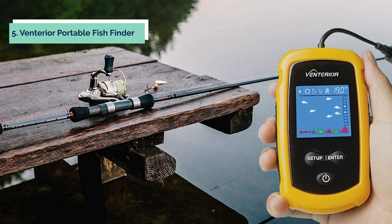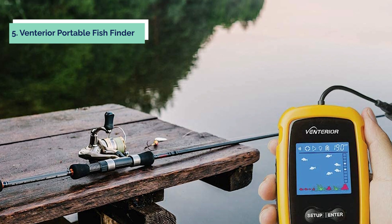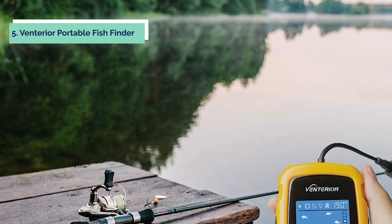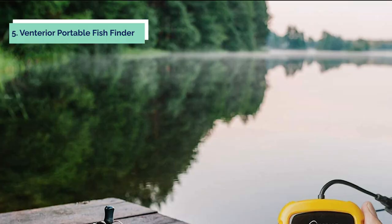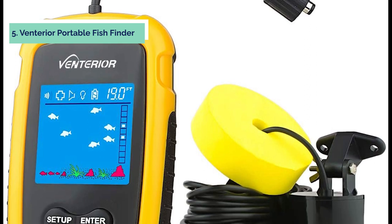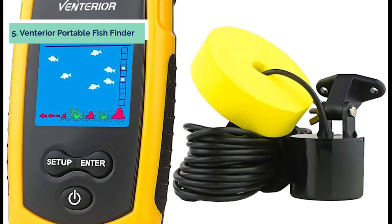At number five on our list is the Venterior Portable Fish Finder. The fish finder uses sonar to detect water depth and fish location. Sonar frequency is 200 kilohertz, with a detectable area of 4 to 5 degrees beam angle under the surface, and it can reach up to 20 feet deep. The display unit shows you the water depth and approximate fish depth if fish schools pass by. It comes with a neck strap that allows you to wear it around your neck when busy on the kayak.